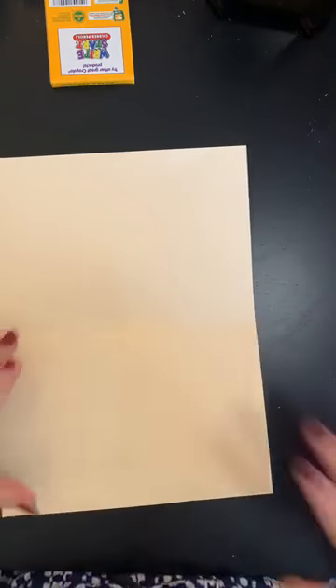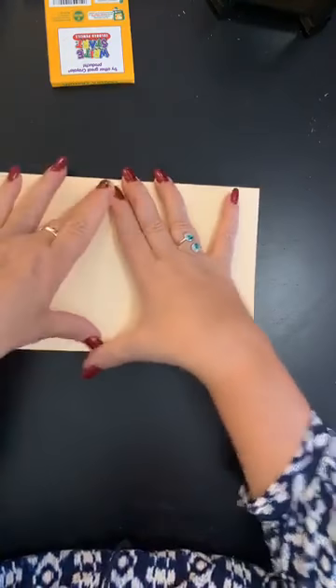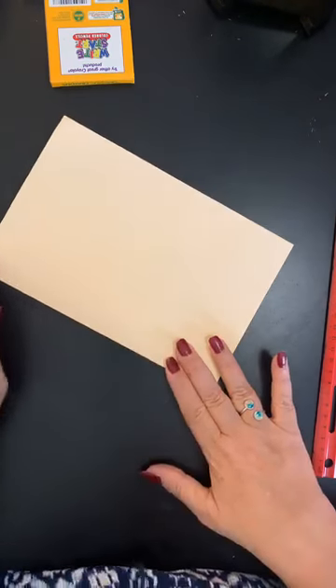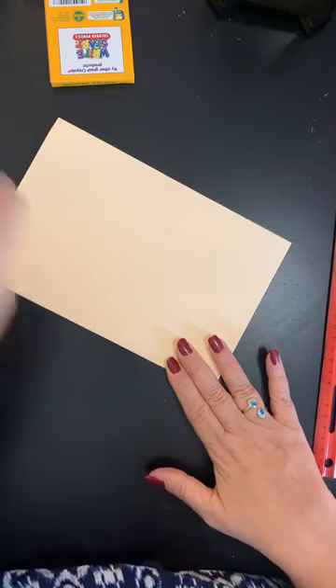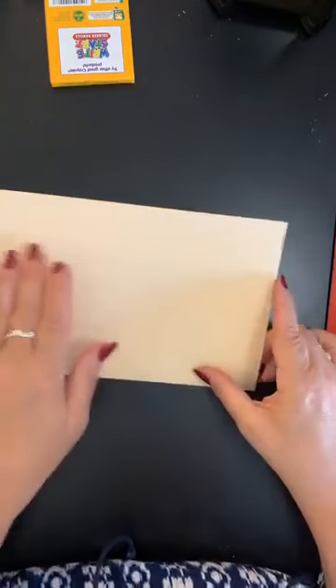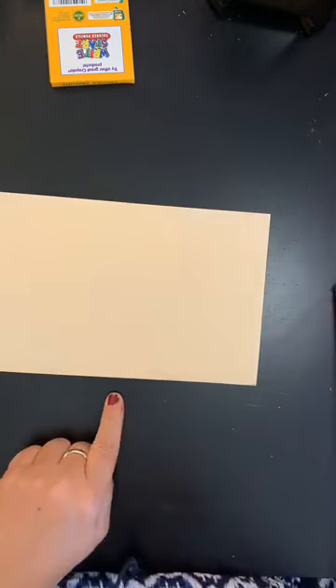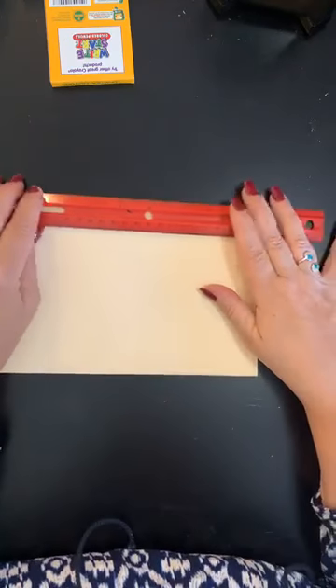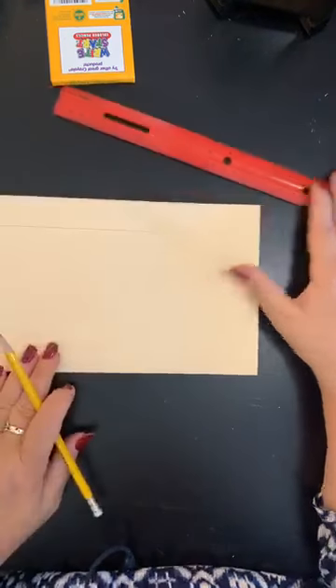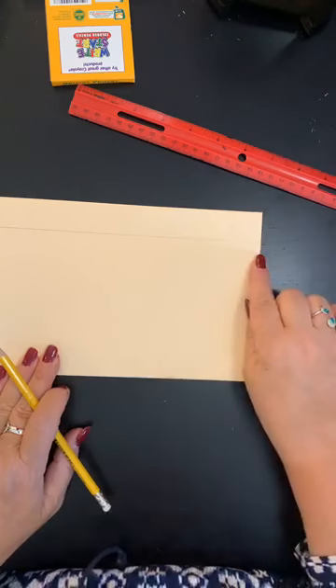All we're going to do is take this paper and fold it in half like a book, like we're reading a book. Once you've got that folded in half, if it's cardboard, really get it nice, crisp, and neat. Then make sure the fold is down at the bottom. Take your ruler and draw a light line across the top of your page — that's going to be for the lip of the flower pot.